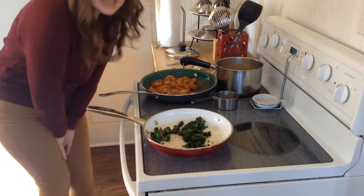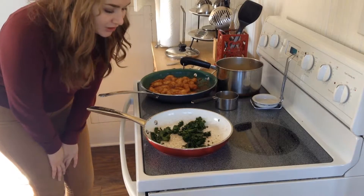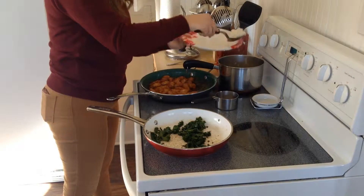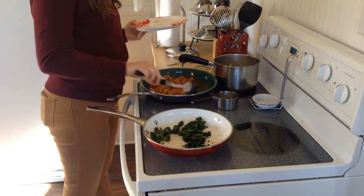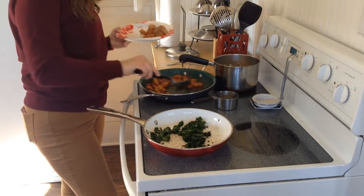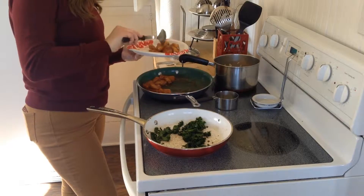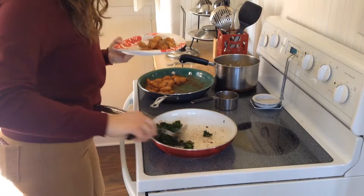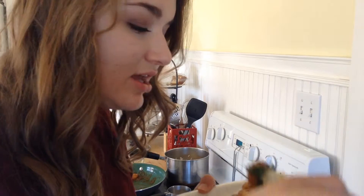I'm gonna go ahead and plate everything up because the kale's kind of... overcooked. Get some rice, dish it up. Next the chicken — it's good to pep talk yourself when you're serving up food. Then the kale. Have you ever witnessed such beauty? Let's taste it. Everything's really hot.